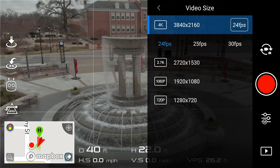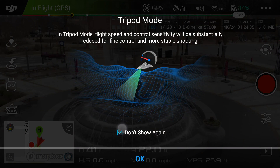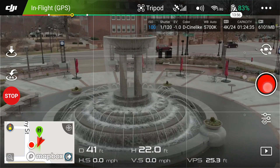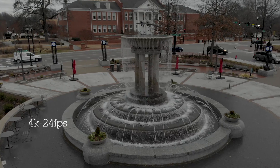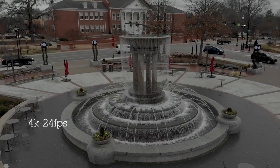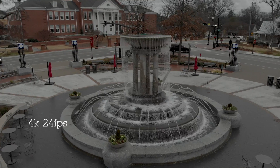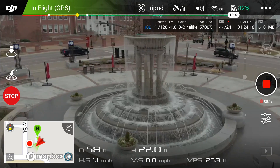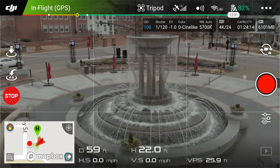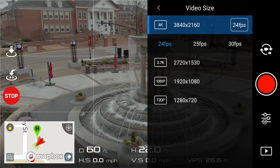Now let's go back to 4K 24 frames per second and go into tripod mode. I'm going to do a little pan — nothing miraculous here, just testing out.